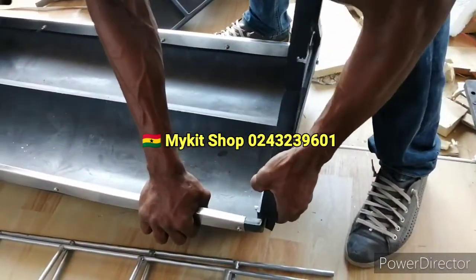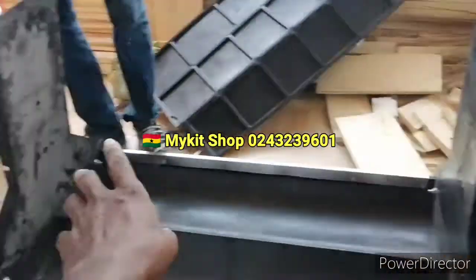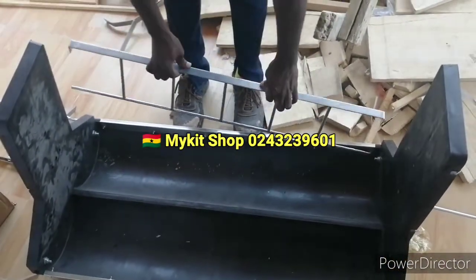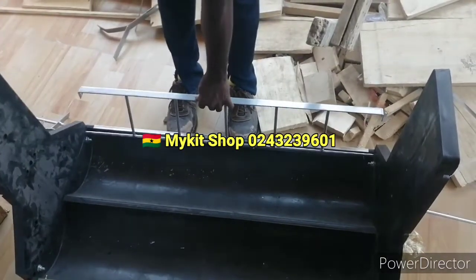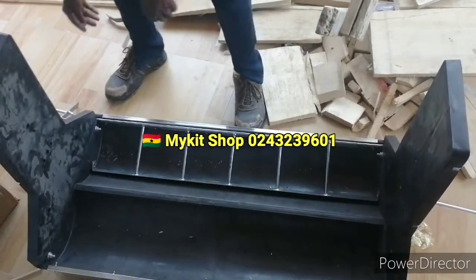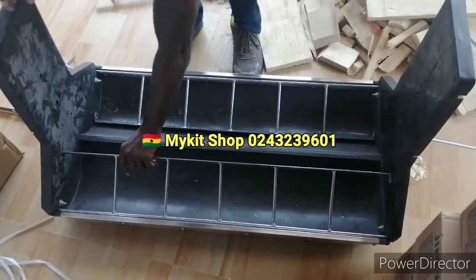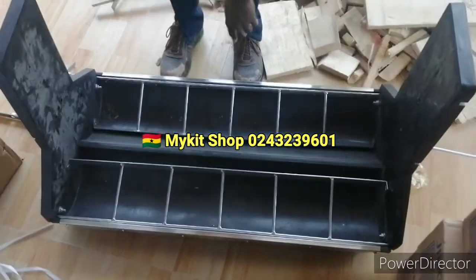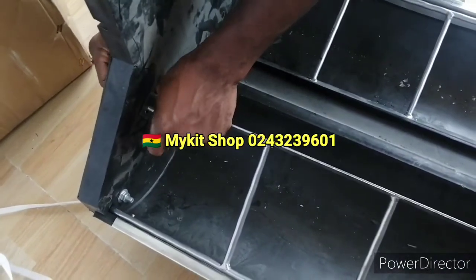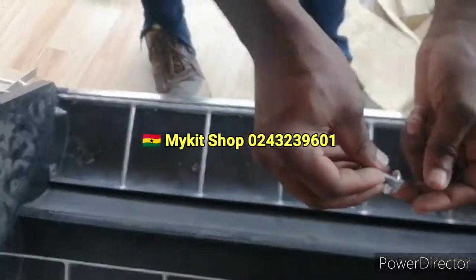We are done with the two sides. This part goes here, then this one goes here. This one goes here — you will also look at the top of the counter. This one goes here.